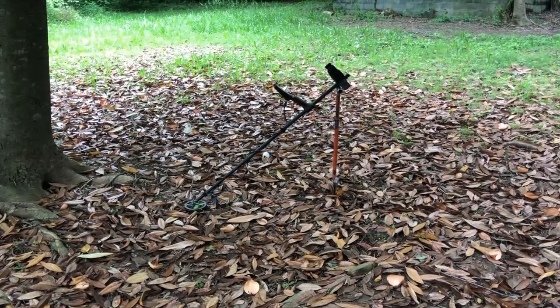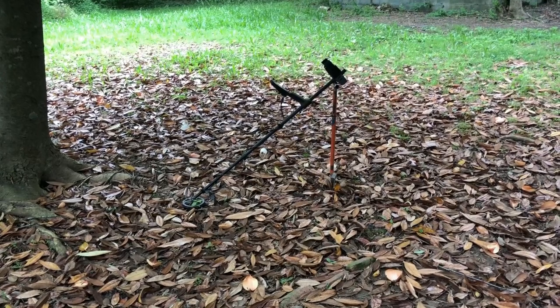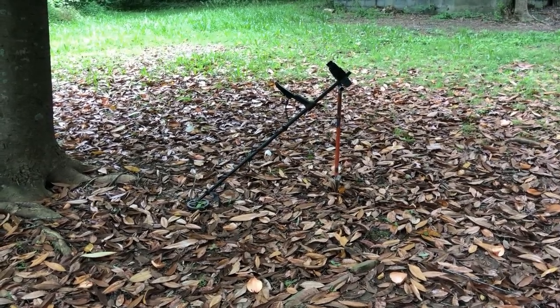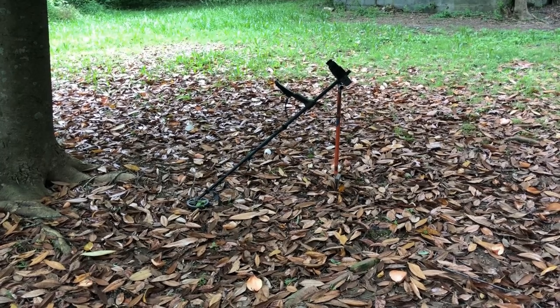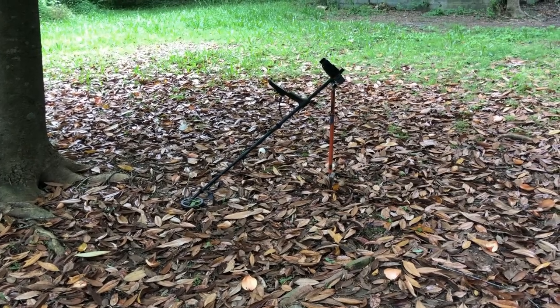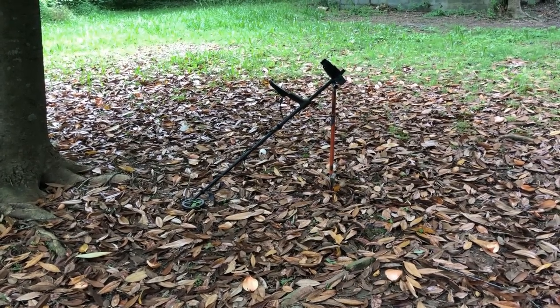You can always switch frequencies and check the target again, but the last thing I really want to do while I'm out in the field is do a bunch of button presses. I'd rather just train my ear so I know instantly whether I have a good target or not. Anyway, that's it for now — thanks for watching, happy hunting, and I'll see you next time.